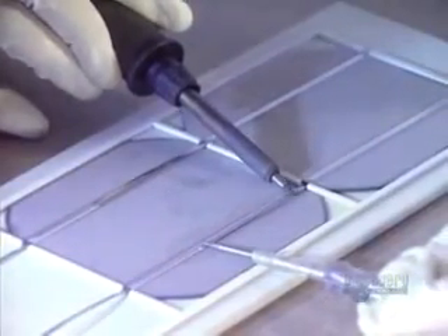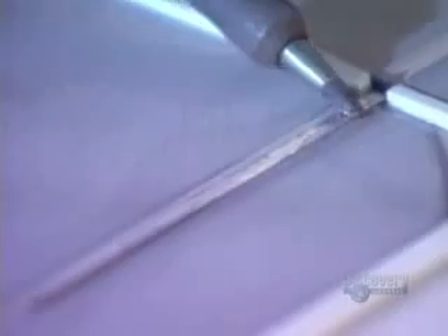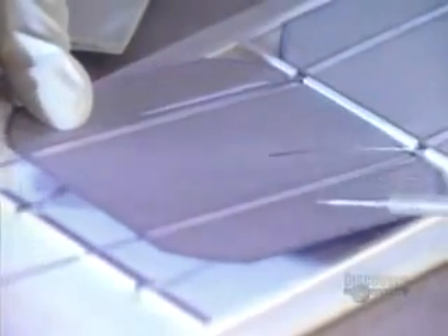First, a flux is applied which improves the quality of the soldering. With great dexterity, they assemble four groups composed of nine modules each. In this way, 36 modules are soldered and connected in series.